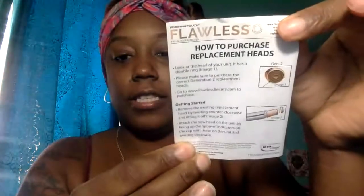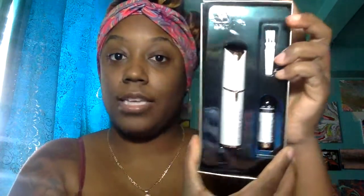So I'm going to open up this box. Okay, I got the box open. It comes with instructions on how to use it, plus there's another instruction guide as well. It shows you how to open it up, how to put the batteries in. This is what it's going to look like on the inside of the box.